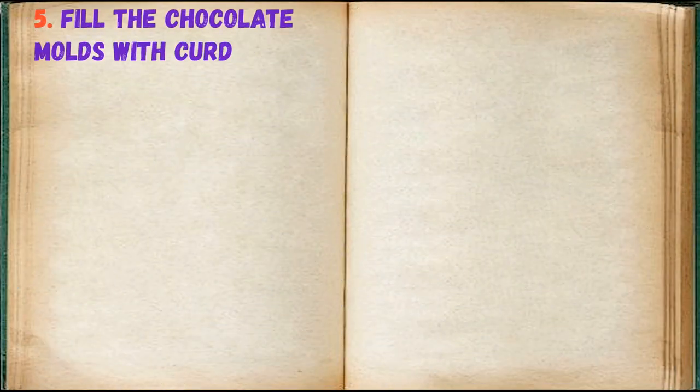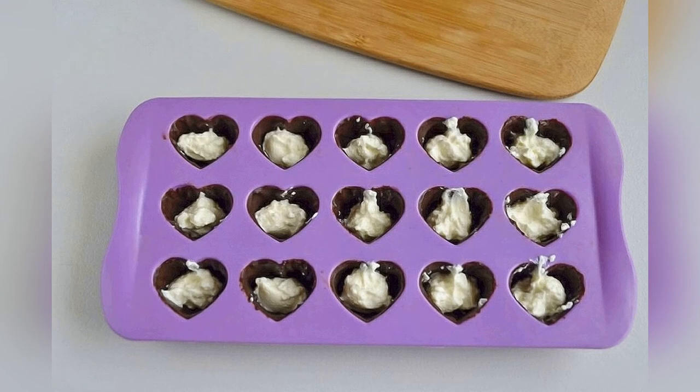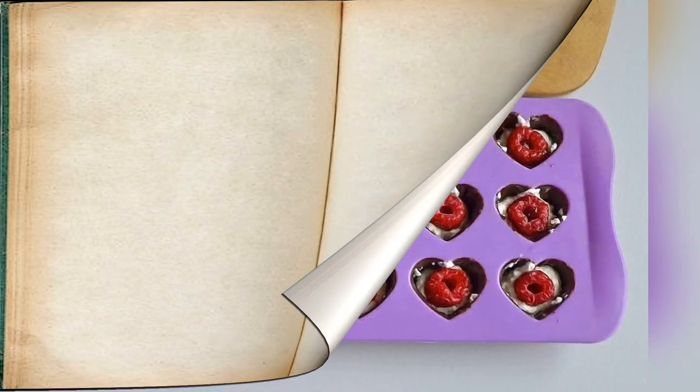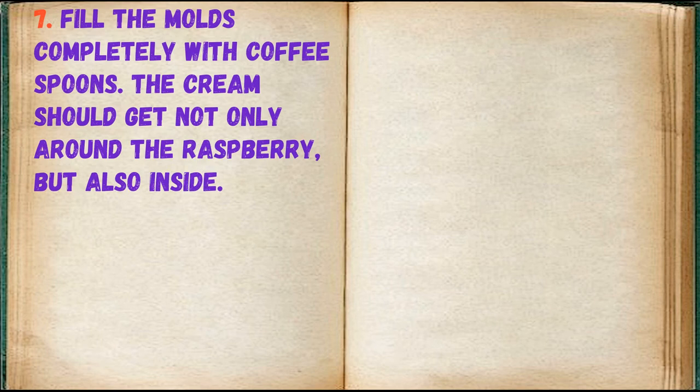Fill the chocolate molds with the cream cheese mixture, a quarter at a time. Insert a raspberry in the center of each. Fill the molds completely using small spoons — the cream should surround the raspberry and also get inside.